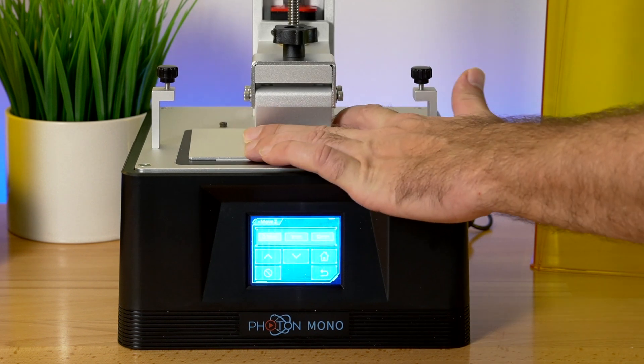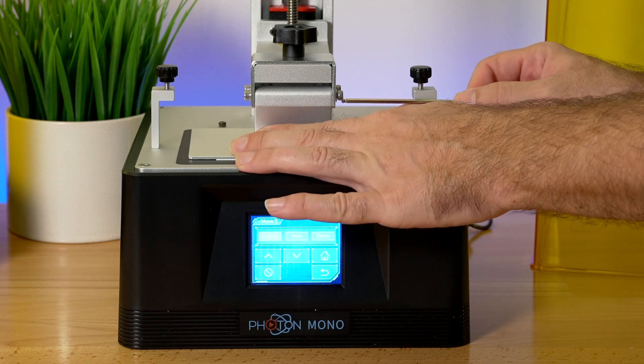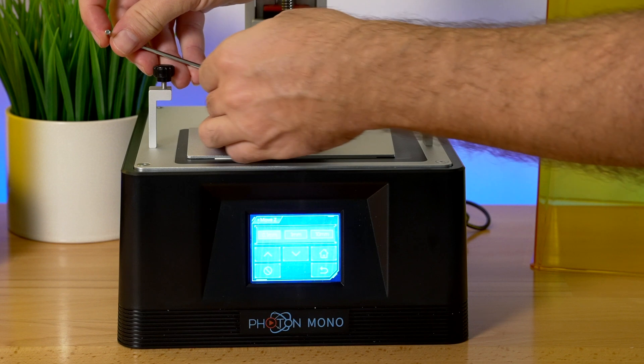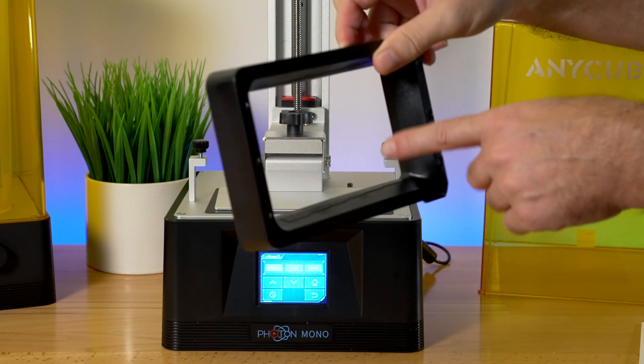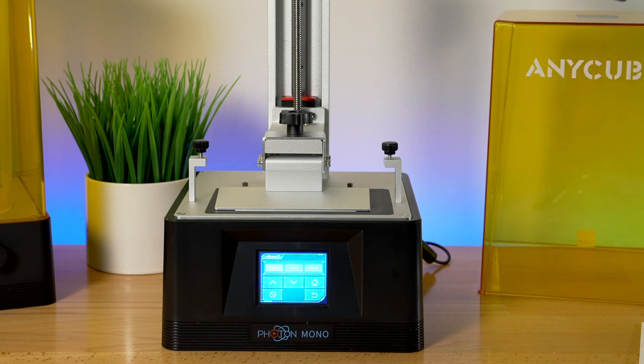What you want is for it to sit flat — press it down just a little bit and tighten these four bolts on the sides. You want to put some downward pressure on the build plate, not a lot, just so it's flat and even when you tighten it up. Now we have a nice little gap between the screen and the build plate, because you have the film in between and you want to leave a little room for that plus the first layer.